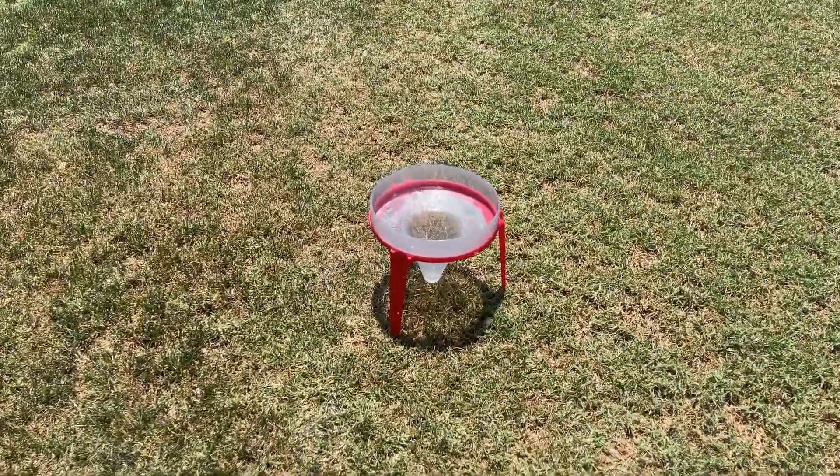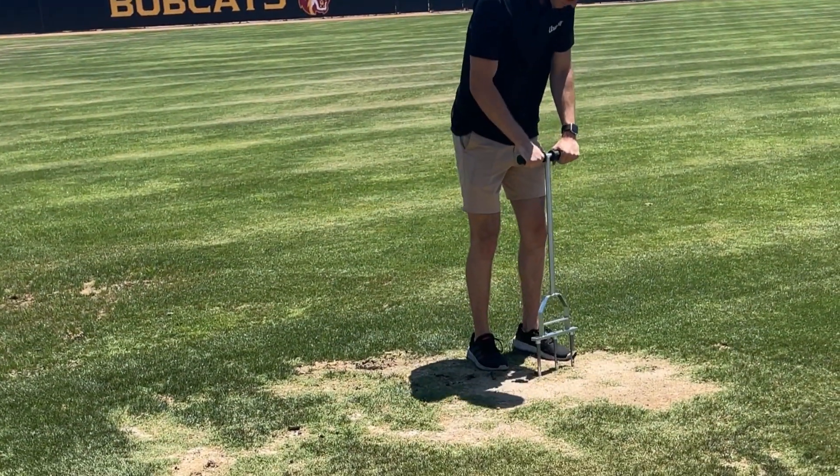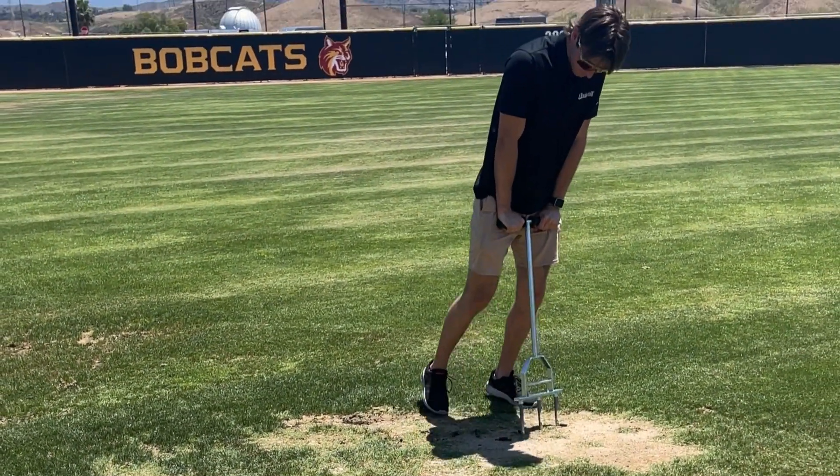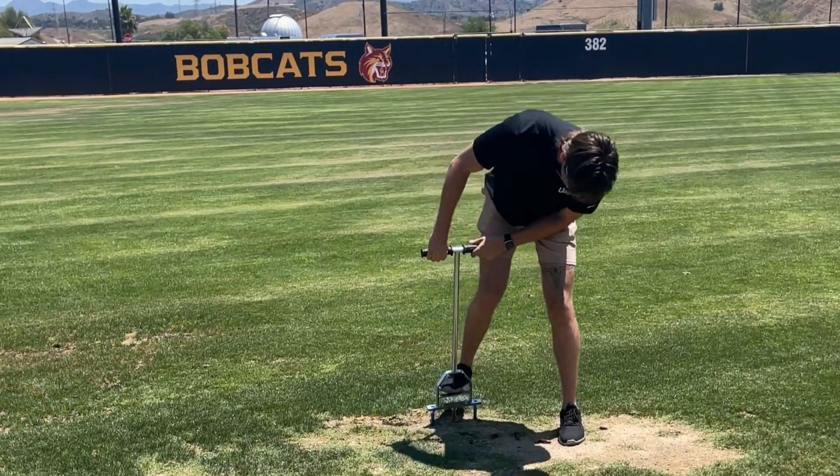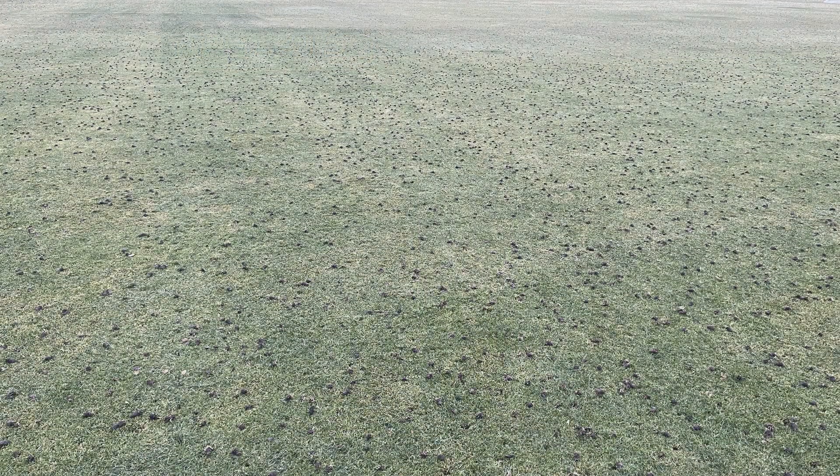Assuming irrigation coverage is fairly even, let's talk about compaction. High traffic areas around the mound, center field, or batter's boxes can suffer from heavy compaction from foot traffic or moving equipment around in these areas. Core airification is a critical maintenance practice that needs to be done one to two times per year on all your turf.